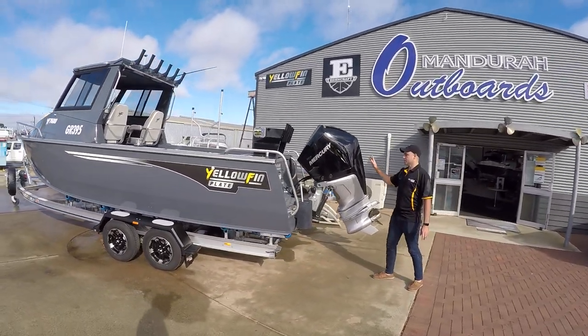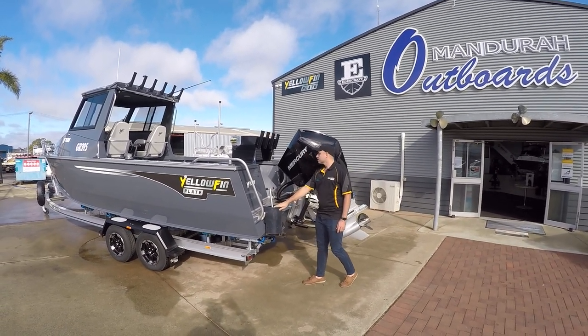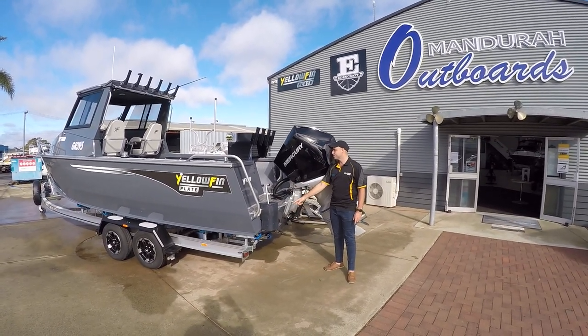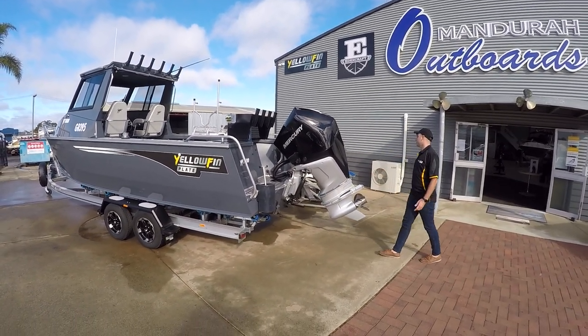As standard on the Southerners, as part of the Platinum Pack: burley bucket, zip-weight trim tabs, fully sealed decks with non-return scuppers in them, and live bait tanks and bait boards.